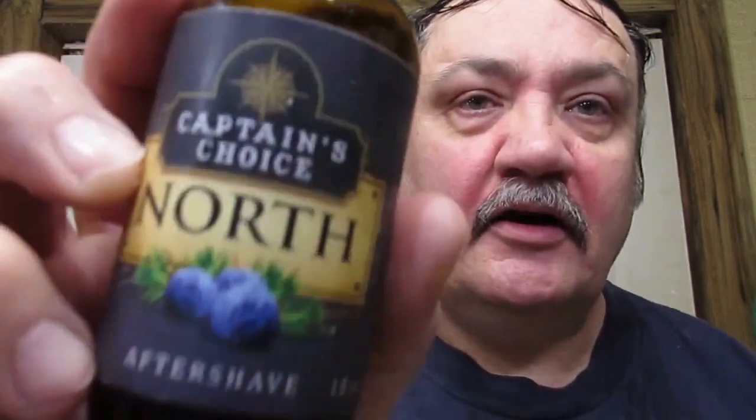I know you don't have to shake this aftershave, but I shake all of mine most of the time. Captions Choice North. Man, that's good — wonderful piney woods. That's a good aftershave.